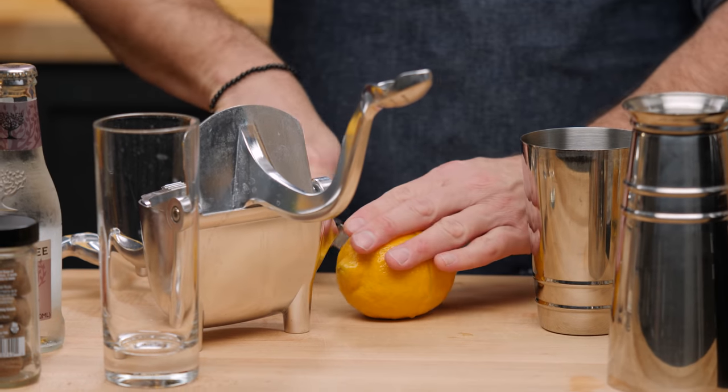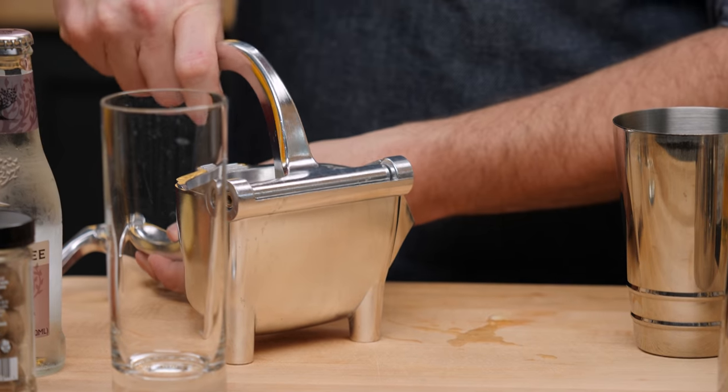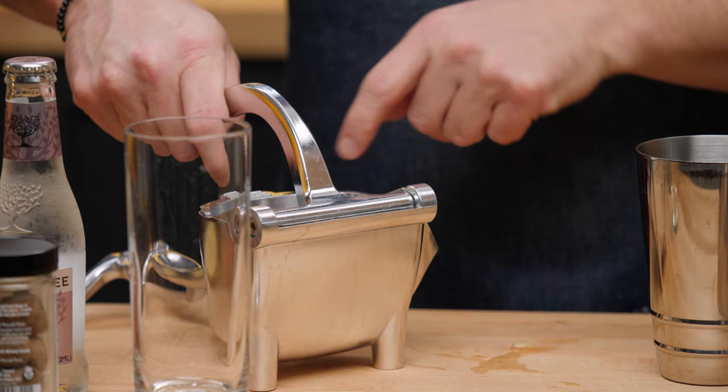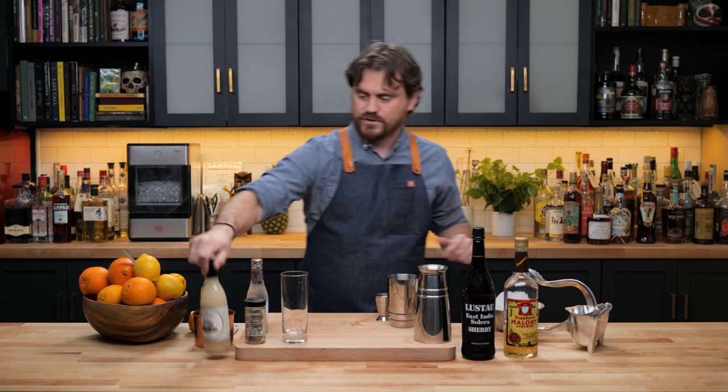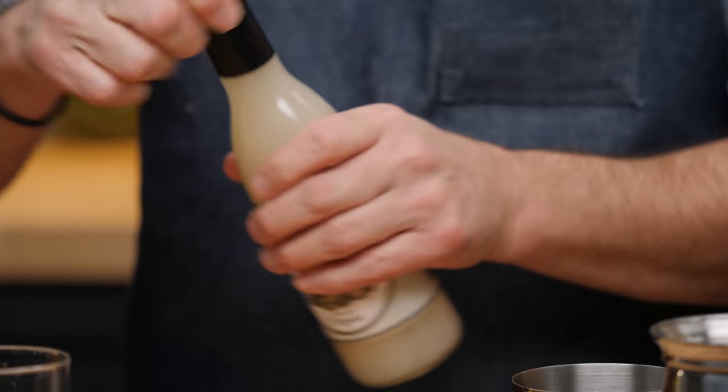First thing we're going to do is cut a lemon and juice it. It's really nice because you get all those oils from the peel that just go straight down and don't go spraying out. Three quarters of an ounce of lemon juice and three quarters of an ounce of orgeat. Today we're going to be using the Liquid Alchemist Orgeat — link below.